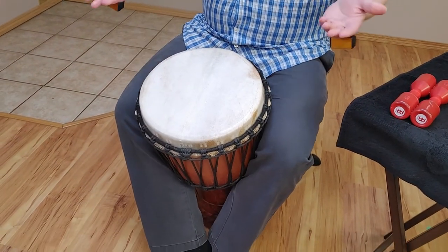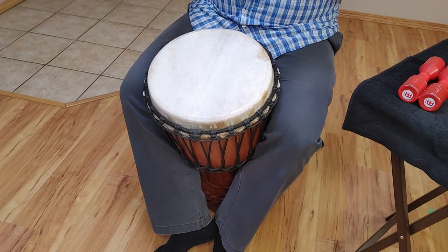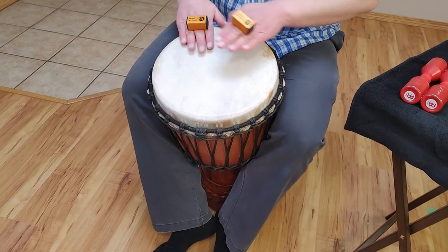So if I go over here on the djembe and play some kind of rhythm, it will sound like a djembe player and a shaker player playing together in unison.